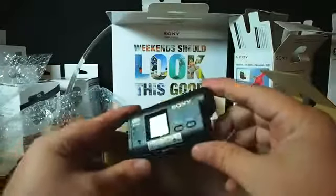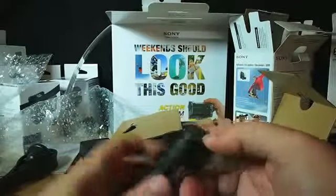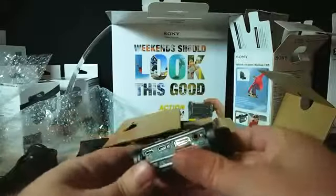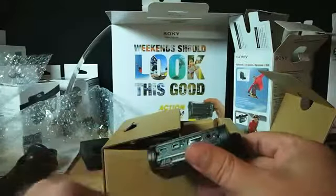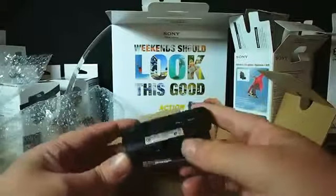So that is the action cam itself. You've got a little display window here, your buttons in the back, your record button on the back there. And under here you've got your inputs and outputs — there's a specialized data port, HDMI out, USB out, and a microphone in so you can put an external microphone in there.